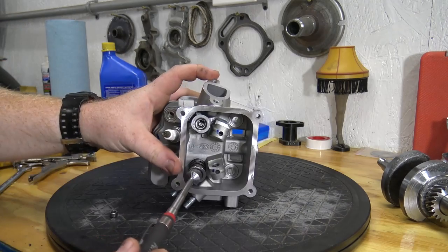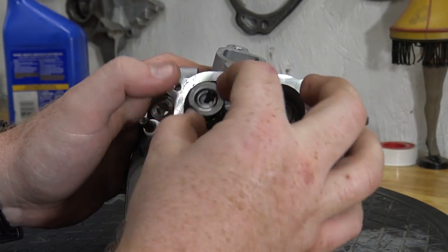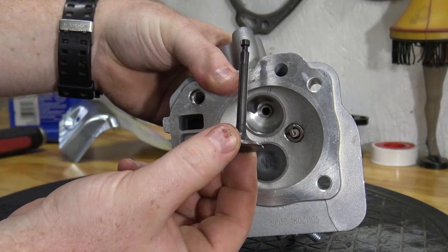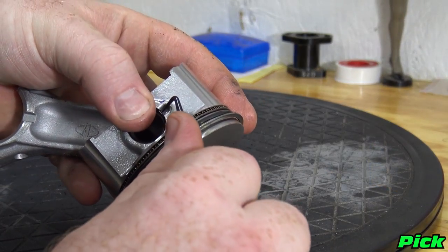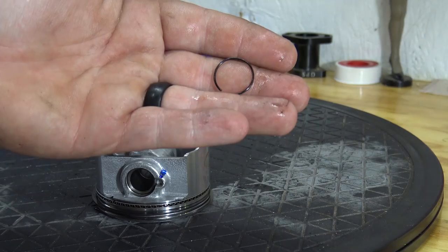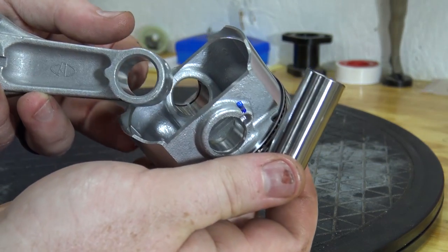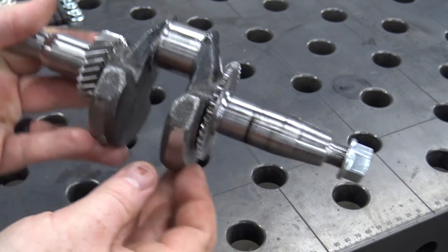We can now finish disassembling the head by removing the lash cap, valve springs, and valves. Remove the clip on the wrist pin to separate the piston from the rod. The last thing to remove is the governor gear on the crankshaft.